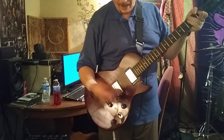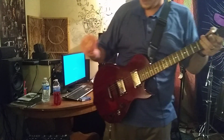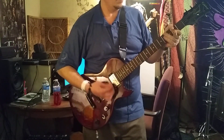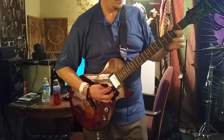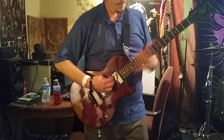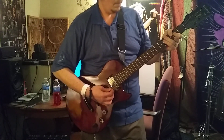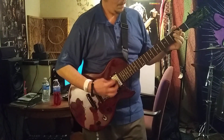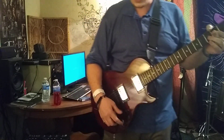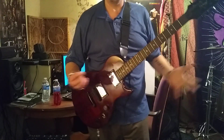And then if you back up your guitar volume a little bit, you get some real crunchy classic type sound. So you get everything from crunch to metal.